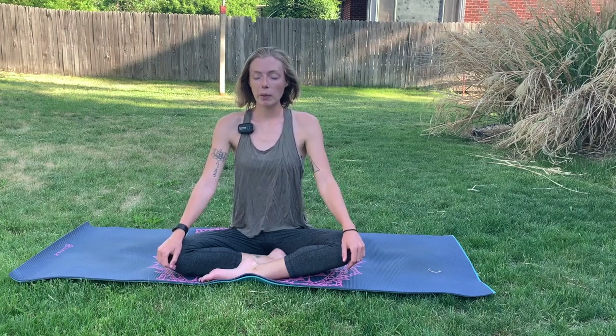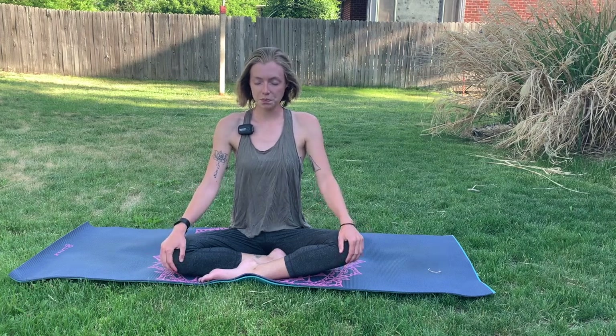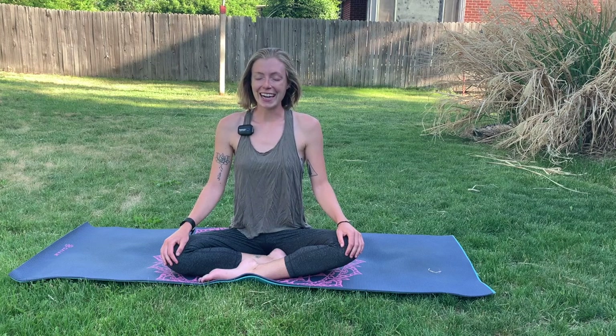Sitting up nice and tall, we're just going to close the eyes here. We'll bring the hands to the knees, palms facing down, maybe palms facing up — whatever naturally feels good for you today, tonight. And just start to slow down.